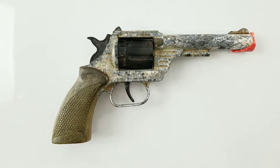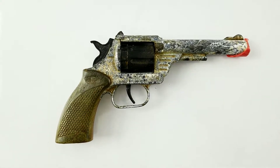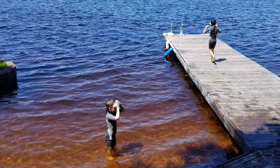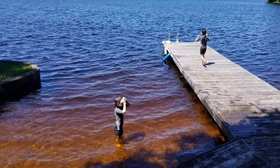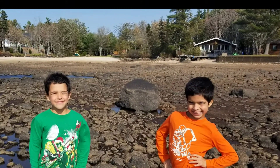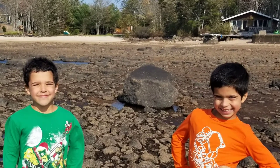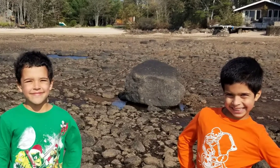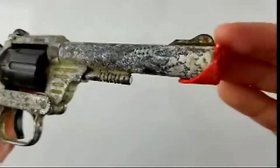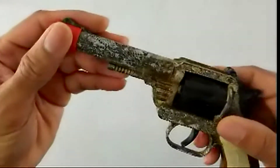So Nick discovered this beauty, believe it or not, at the bottom of a lake — and that's a fascinating story. Every year the lake by our cottage is drained to make hydroelectric power, but this year for some unknown reason they drained it way beyond anything I've seen before. So we were walking along on this newly revealed, lunar-looking surface and then he chanced upon this vintage toy gun between the rocks.